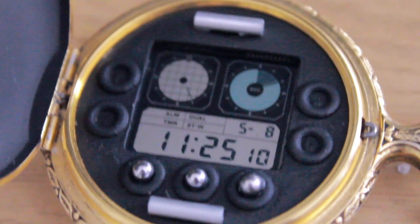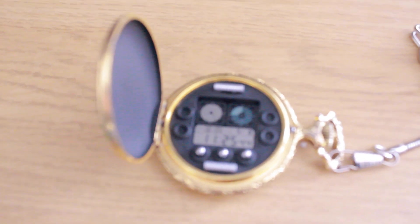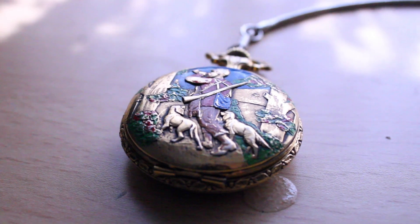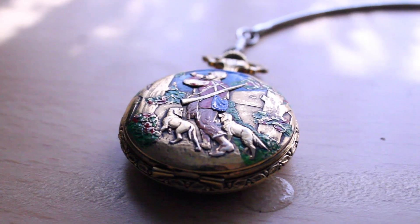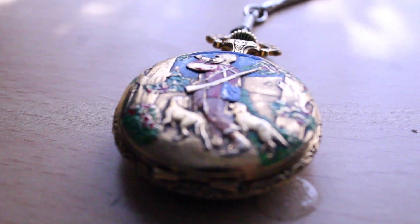Overall, this watch is a work of art. Chris Cassell actually put a lot of effort into the pocket watch. I think it's one of the best replicas that I've ever owned of anything. I hope you enjoyed this review. Hopefully I'll be reviewing things in the future, so stay tuned!